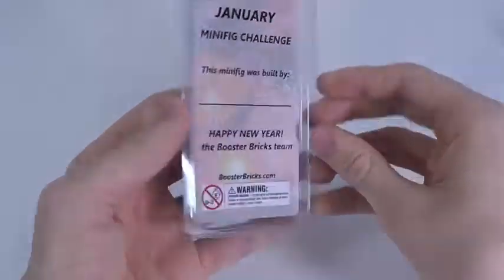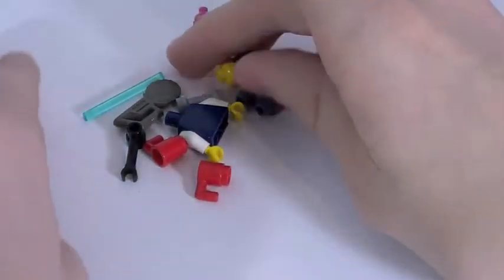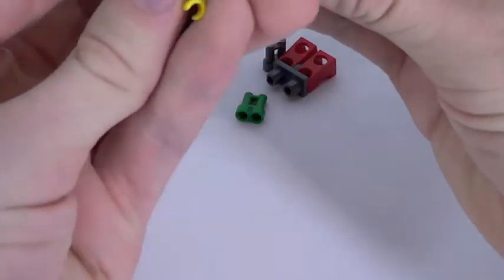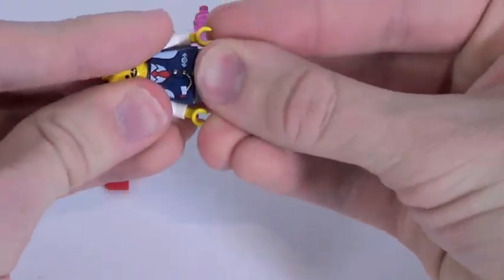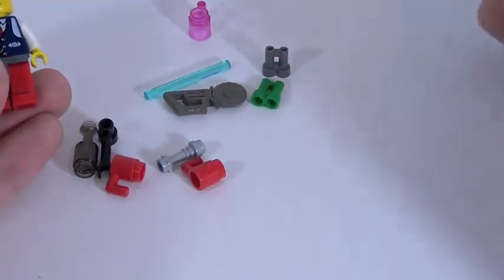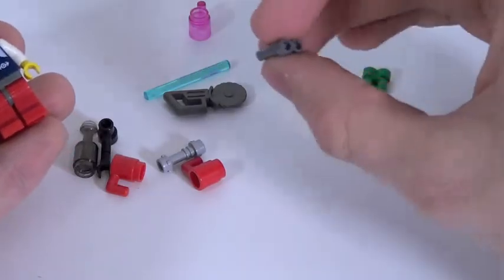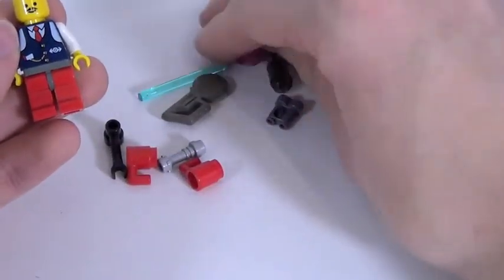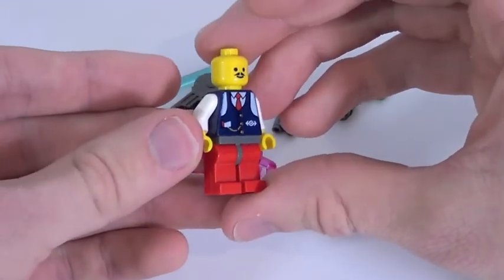Here is the minifigure challenge. You're supposed to build a minifigure that's like the 'class of 2016.' Inside we've got parts to build a minifigure - there's a classic Lego head and a torso print that's actually pretty nice, like a train or airplane pilot conductor. And there are some really nice accessories: a lightsaber blade, a saw piece, coffee mugs from the Toy Story series, green binoculars, classic gray binoculars, a bottle, and a translucent pink coffee mug I've never had before.